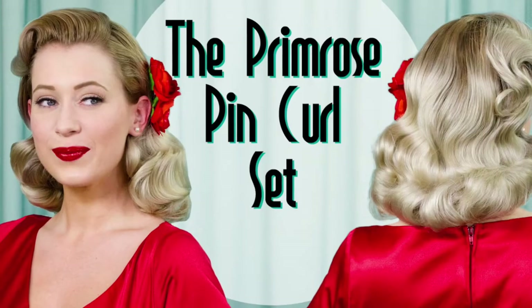I was going back and forth on when I was going to post my next pin curl video. I knew it was coming since the Primrose pin curl set has my most popular video. That Primrose video is a really good place for you to start if you are completely new to pin curls.